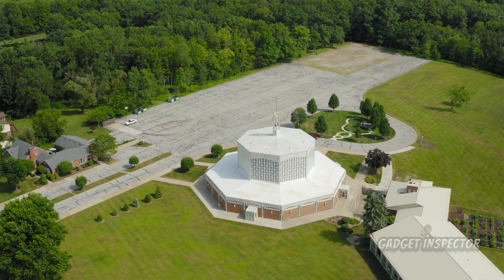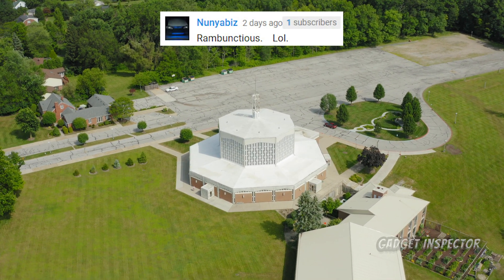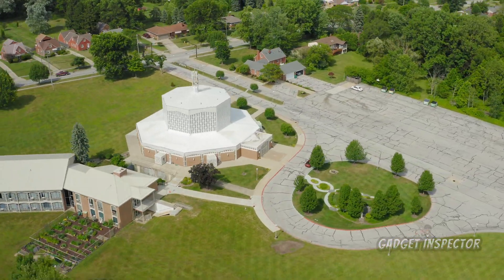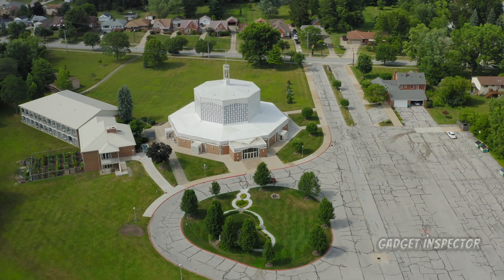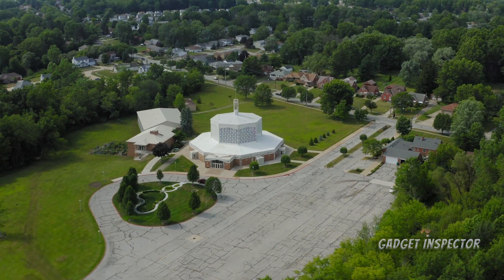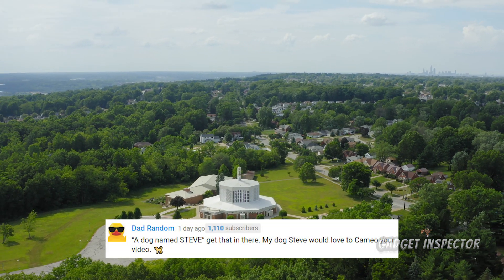I totally intended to get some ground shots as well, but there was this rambunctious dog running around and it was huge — I mean this thing was gigantic. And there was some guy out there yelling 'Steve! Steve!' And this dog just stops, spins around, and starts jetting over to him. All I could say was, I don't believe I ever met a dog named Steve.